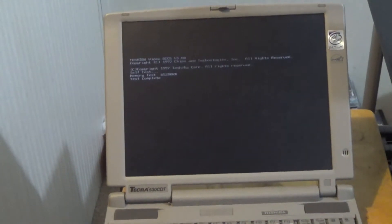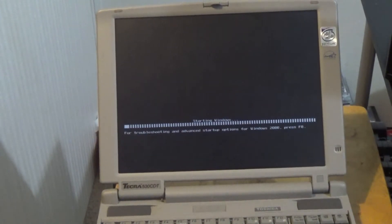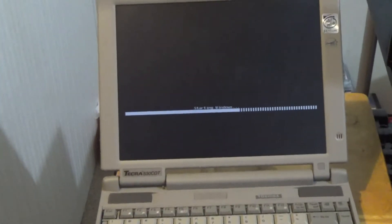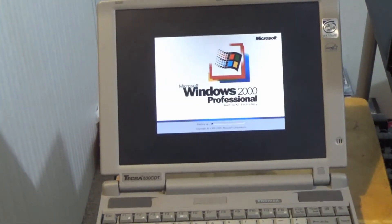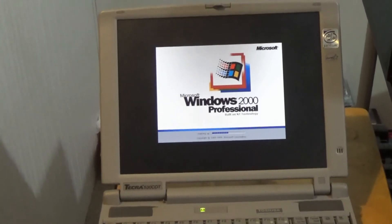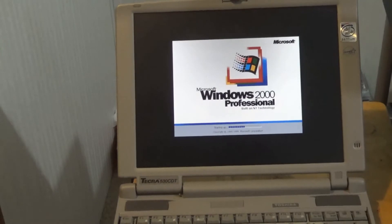Now you know how to service your Toshiba Tecra 530 CDT in pretty much all the ways you would want to — except for the screen, which you'd call a basket case anyway if it died, or the speakers, which you'd probably just ship to the garbage. Keyboard? Probably wouldn't replace. Trackpoint? You could give a rat's butt less. So thank you for watching — all comments and ratings are very much appreciated. Good night everybody.